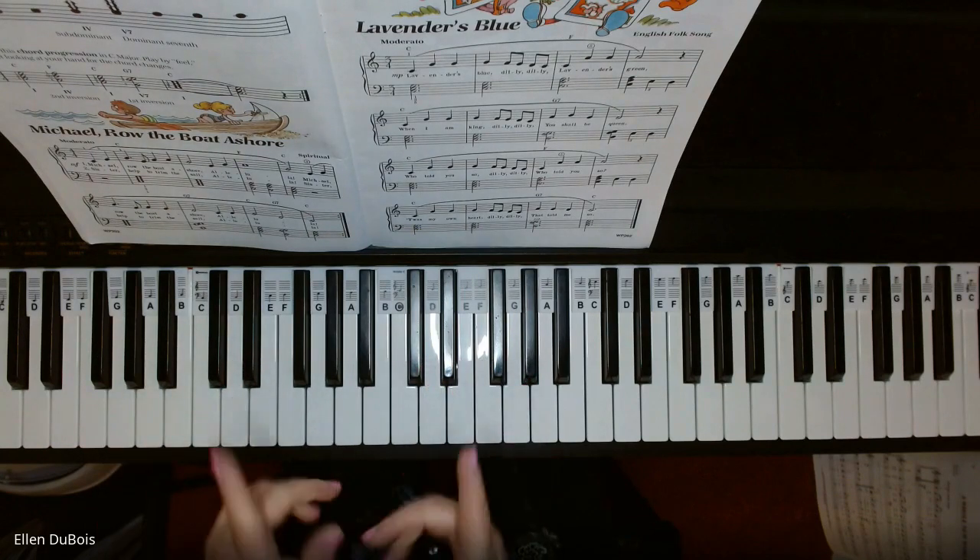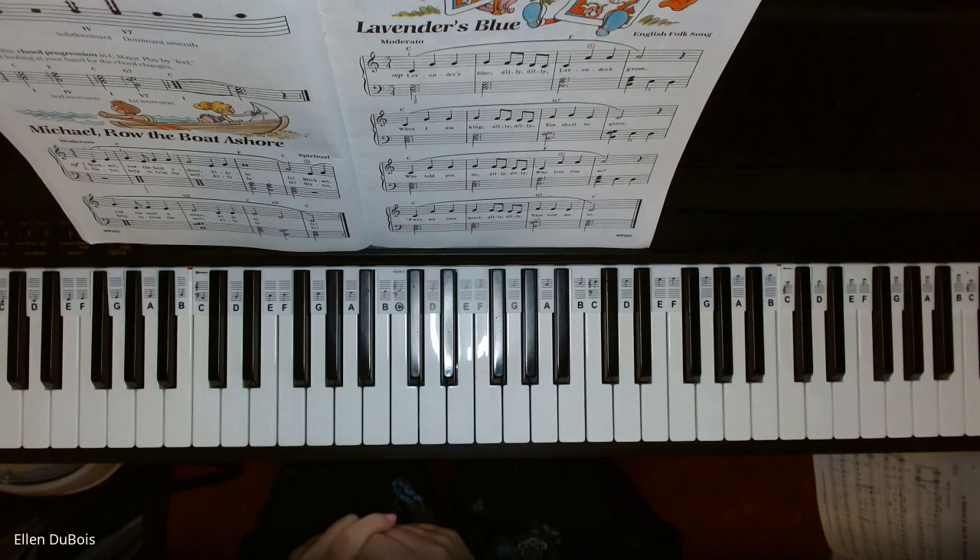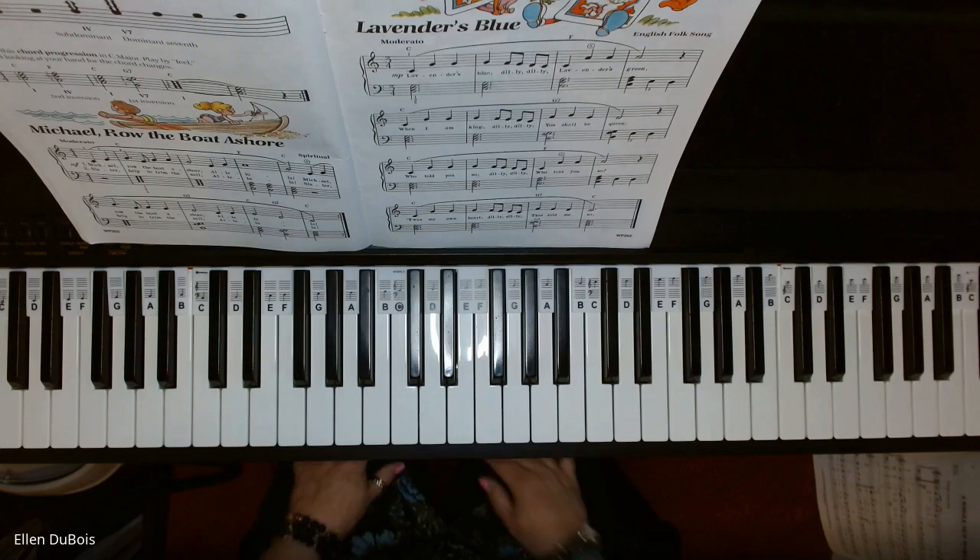And that is Lavender's Blue out of The Bastion Level 2 book. Thanks for watching. I'll leave a link in the description. I'll see you next time. Bye-bye.